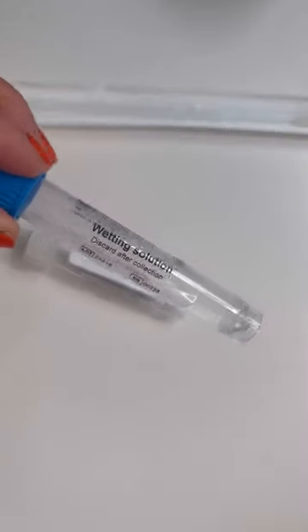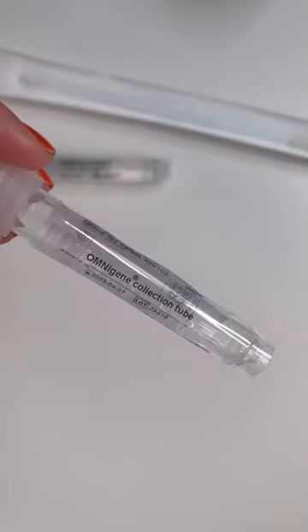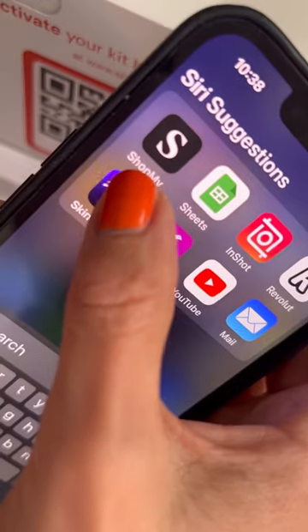It comes with a swab, a wetting solution that helps you to collect the sample, and then it has a collection tube. You put it back in here and you mail it off.